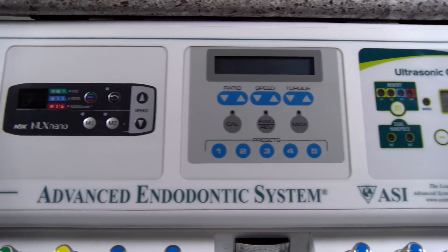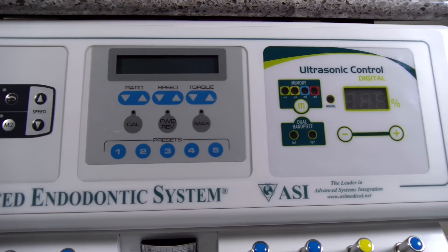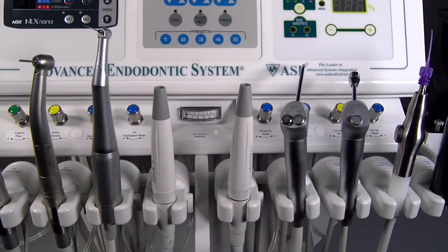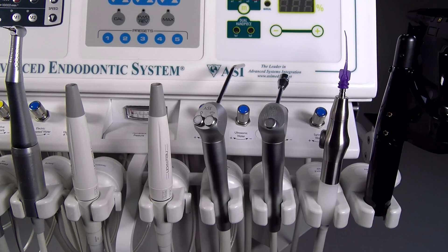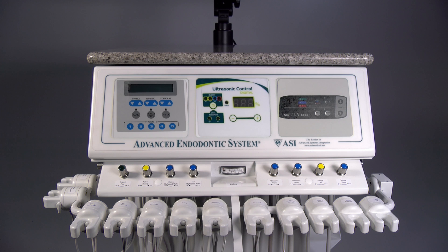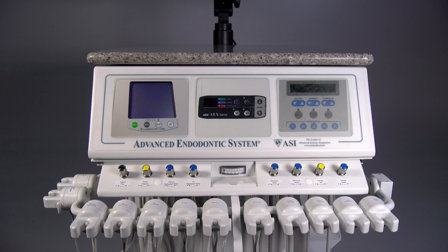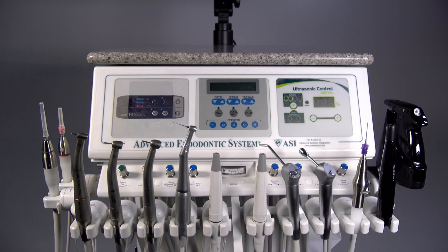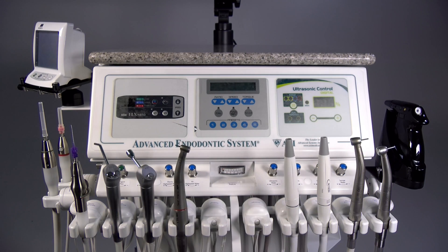The system features ASI's unique modular control panel design that allows a variety of instruments to be integrated internally with operation from only one foot control. The modular design allows customized configuration with electronic instruments of choice to be placed in any order, and eases upgradability in future years as instrument technologies change.